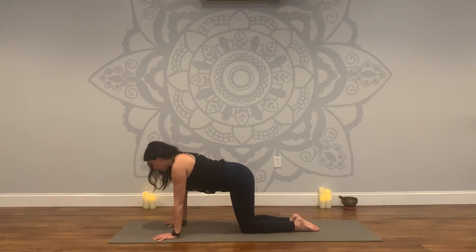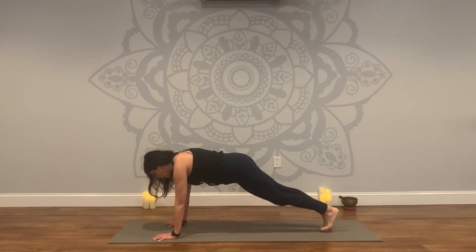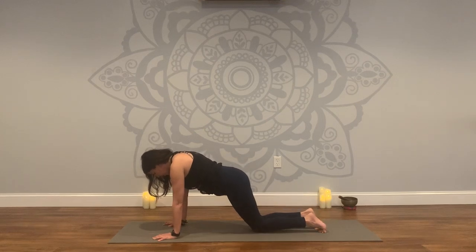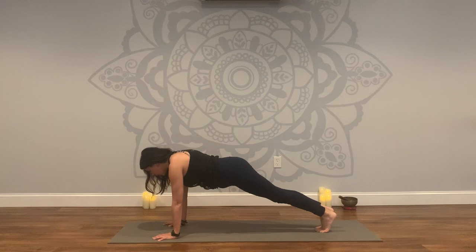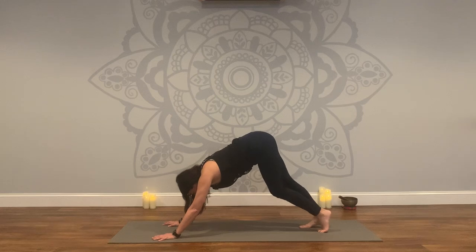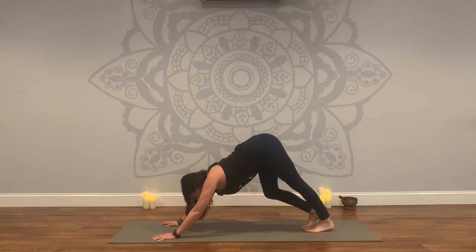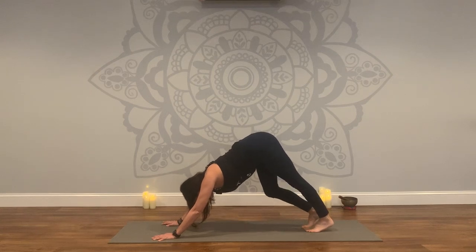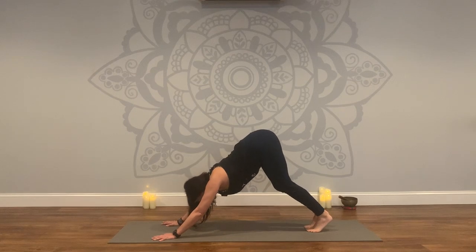Firm your lower belly. Keep the neck long so the crown of the head is pressing forward. Extend your right leg back and then left leg back, coming into a plank pose. Your option right away is to lower your knees if you choose, if this is challenging for you today. Start to press the earth away with your hands so the upper back is rounded slightly. Firming the belly, heels press back. Take one more breath here — you are so strong. And then lift your hips: downward facing dog. Begin to pedal out your feet, deep bend in the right knee and the left knee, just loosening the muscles in the back of your legs.